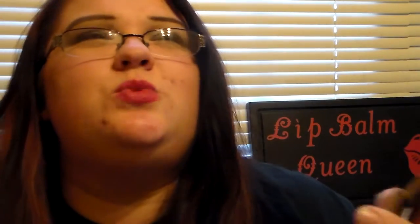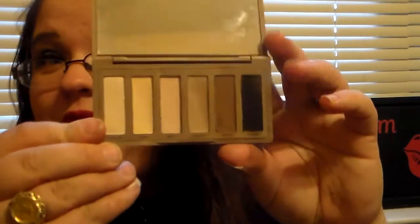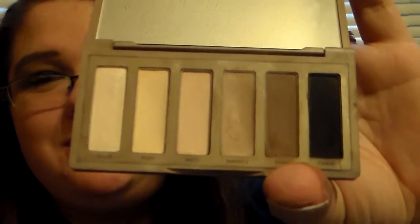From Urban Decay, you're going to automatically get great quality and pigmentation because Urban Decay is known for the awesome shadows and palettes they have. I'm a huge fan of this one because it's one you could use every day. There are a lot of people that don't go with bright colors or color in general — they mainly just like basic shades like browns, creams, and black. It's called Basics because it is basic.